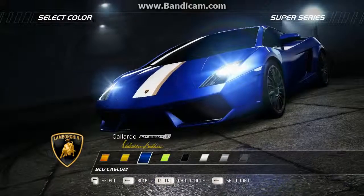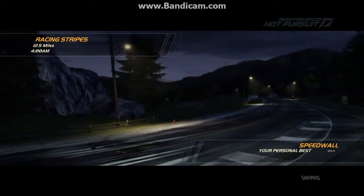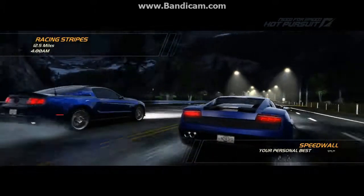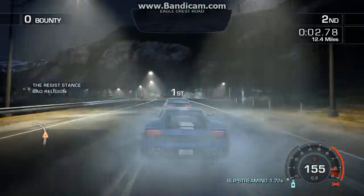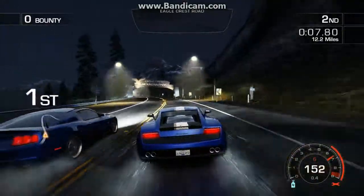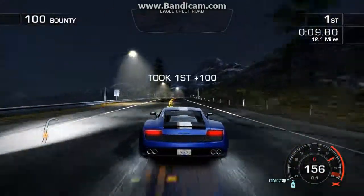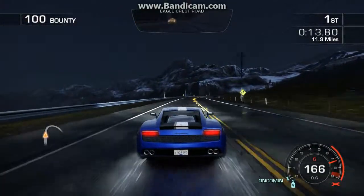Alright guys, welcome to another episode of my list playing Infraspeedhopper Suit Series and today we're going to be driving a Lamborghini Gallardo — I forgot what that name was, but I know it's called the Velveeto Balboni. I picked it in blue because I had a picture of it in this exact color on my calendar, which looked really, really beast. I really liked the look of it in blue, it just looks so nice in blue.